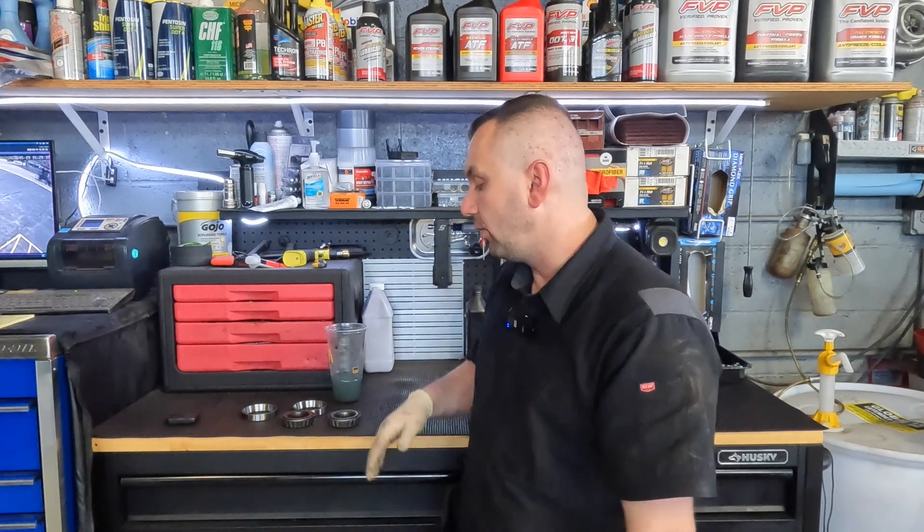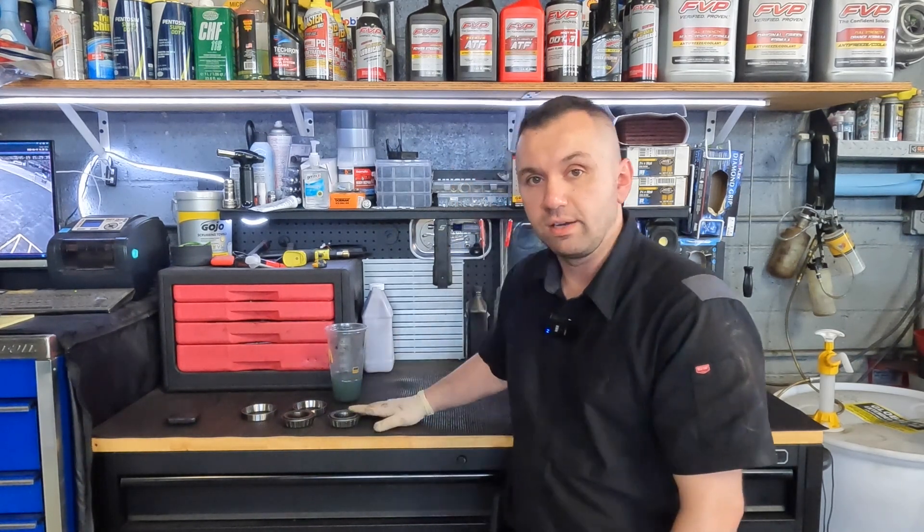Hey guys, welcome back to the channel. A couple videos ago you saw that I worked on a Nissan Pathfinder where we replaced the rotors and we actually went ahead and replaced the bearings on that. Most of you out there won't always replace the bearings — we replaced them because they had a little bit of wear, and it was cheap insurance just to make sure that everything was okay and that we wouldn't have any issues going down the road. I saved the old bearings and I've got them here on the bench with me.